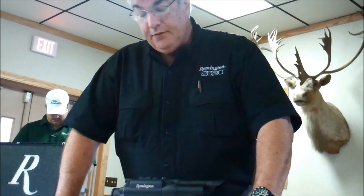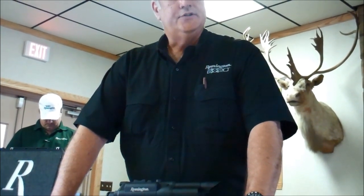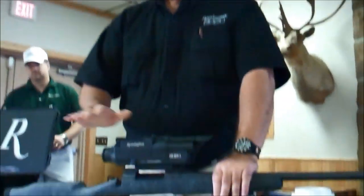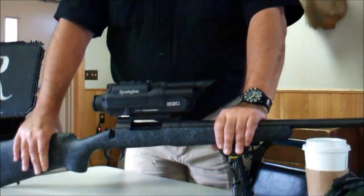They are full systems. This rifle, which is the Model 700 Long Range, chambered in .30-06 with the optic system. It is a Model 700 SPS Tactical in .308 with a 20-inch barrel. And the BFI Bushmaster Varminter 24-inch barrel in .223-556.